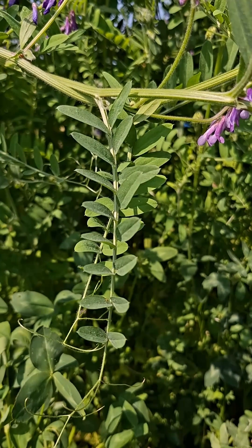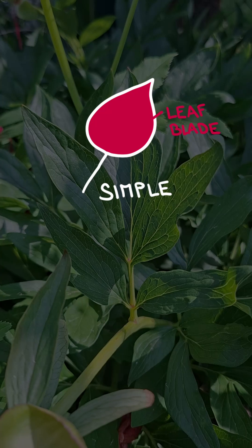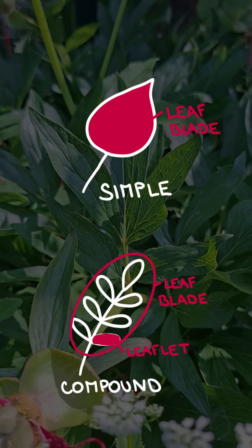Is a leaf simple or compound? Sometimes it might be challenging to tell whether you're looking at a simple leaf or just a leaflet of a compound leaf. There is a trick that will help you with that.